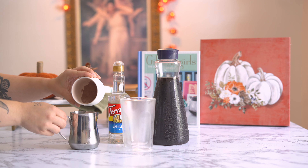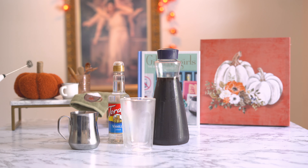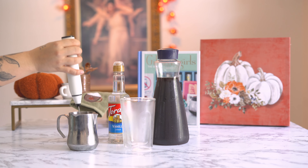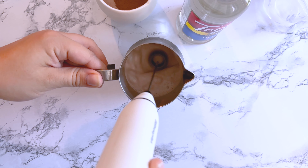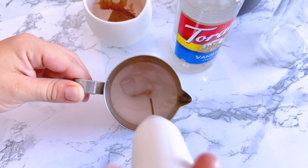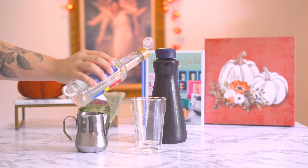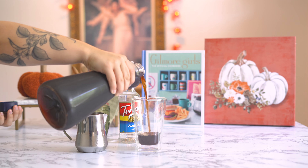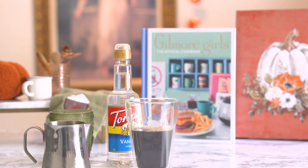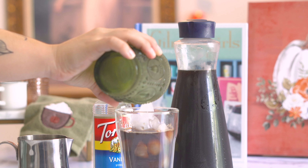You're going to start by combining your Ovaltine with your heavy whipping cream and then froth that with the handheld frother for about 90 seconds. Once you see the bubbles start to form at the surface of the cold foam, you can froth for about 30 more seconds, pushing the air all the way throughout and you'll get a nice texture for your cold foam. Then it's time to pour in your syrup and your cold brew, top your drink with ice and then that gorgeous chocolate cold foam.